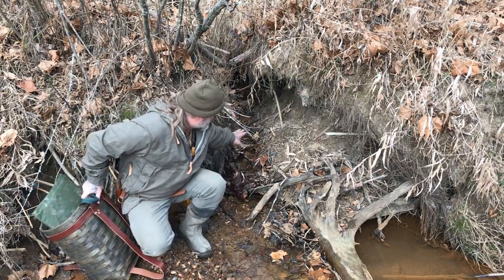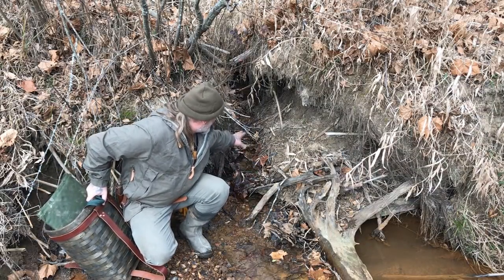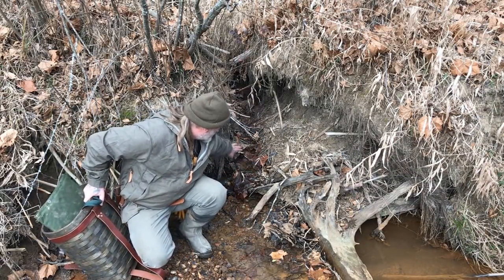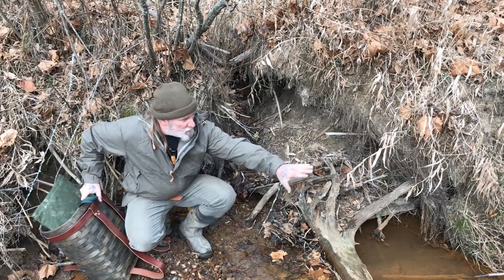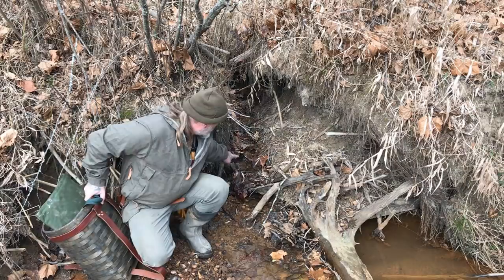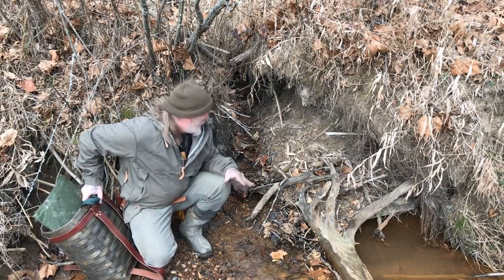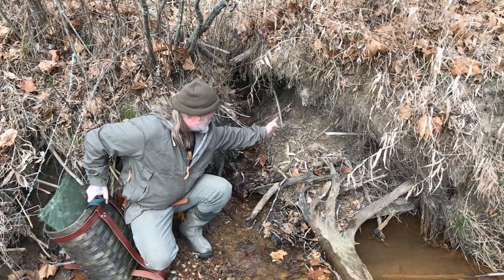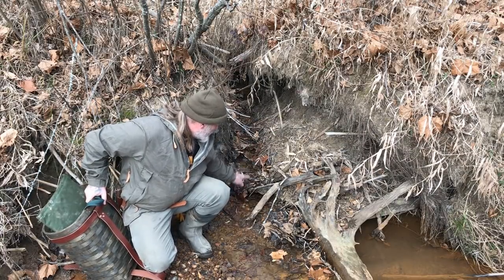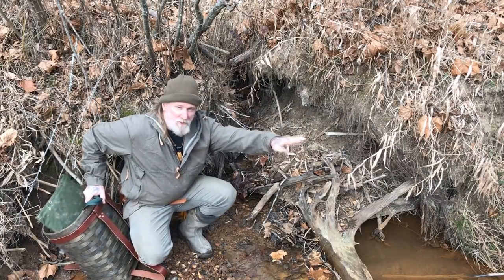There's an area right here where there's a drain coming out of this bank, and it's undercut all the way through there. It comes out here and into a bigger area of water drainage. Mink are going to travel down this — it's pretty constricted right here already — and they're going to travel in that water. They're not going to try to walk on the side of the hill; they're going to walk right down the center of this to get to this water area. That's the way mink hunt — they hunt along the edges of the water.